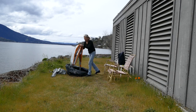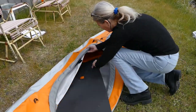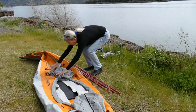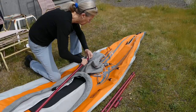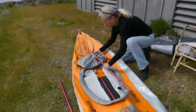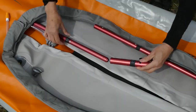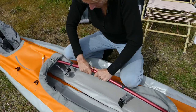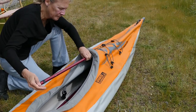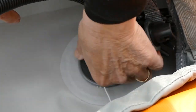Setup is simple: unpack, unfold, install the floor, lay out the thwarts and poles, assemble the floor poles, install the thwarts, connect and fasten the floor pole, install the thwarts, install the top pole, and close the valve.